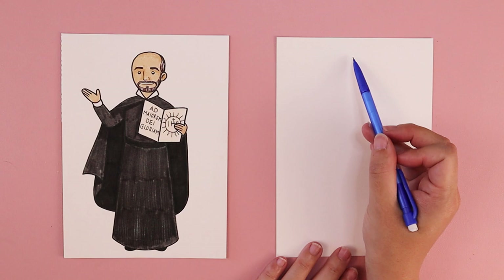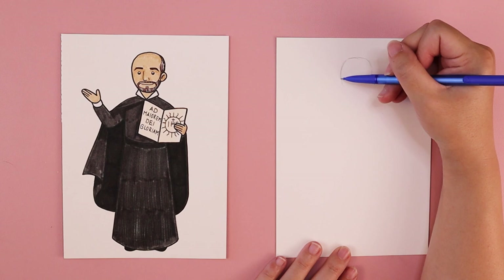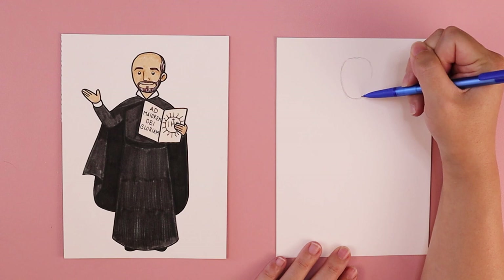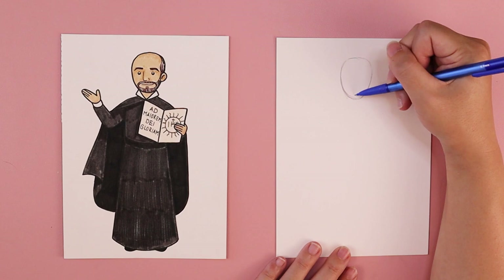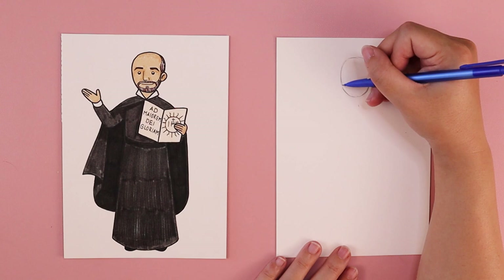Close to the top of my paper, I'm going to start with the top of his head, making it slightly wider here at the top, and as I get down for where I want his chin to be, I'm just going to narrow that shape just a little bit. The nice thing about working with pencil is if we need to make any adjustments, it's very easy to change a line and erase.